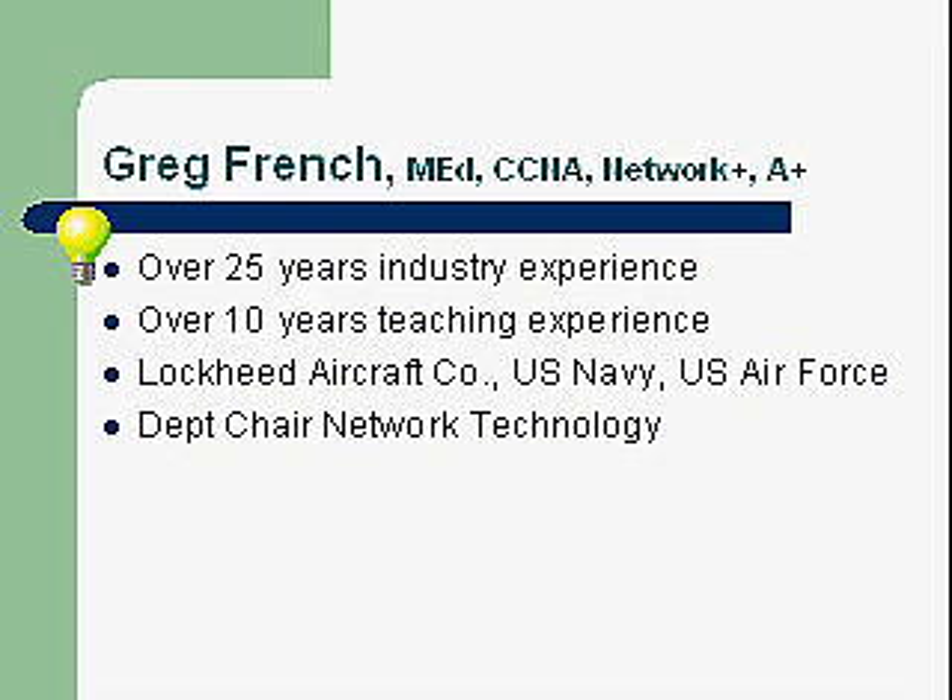A little bit about myself. My name is Greg French. I have both a master's and a bachelor's in education. I've been teaching for over 10 years. Some of my certifications: I have the CCNA, that's a Cisco Certified Network Associate. I also have the Network Plus and A-plus certifications from CompTIA.